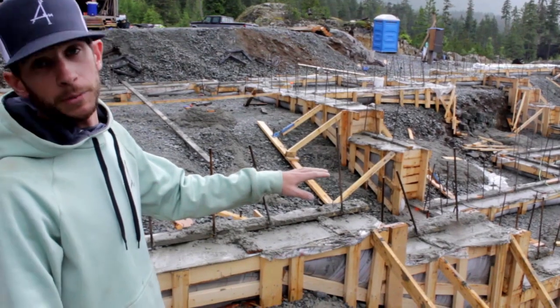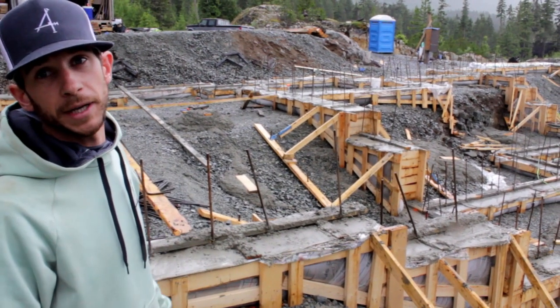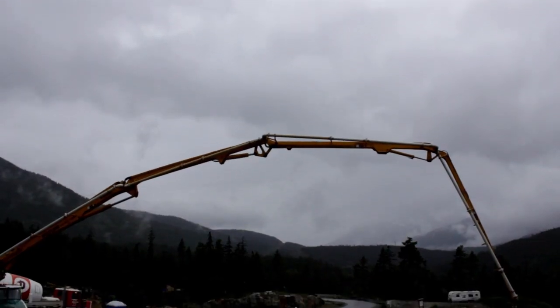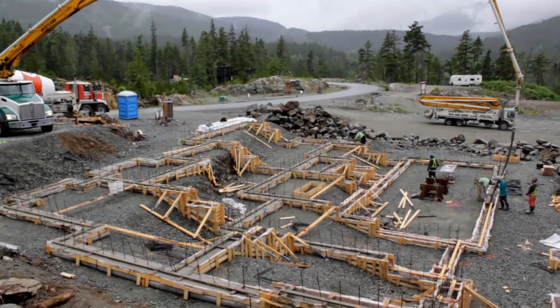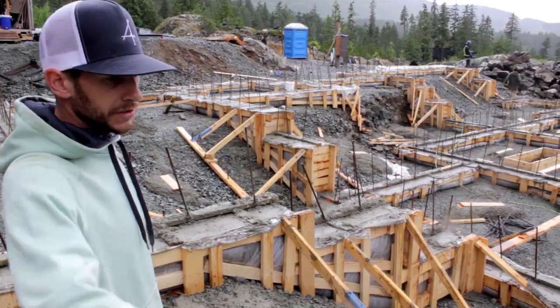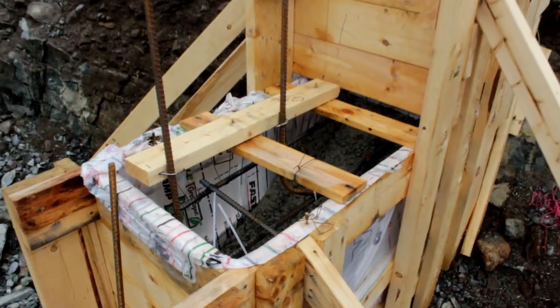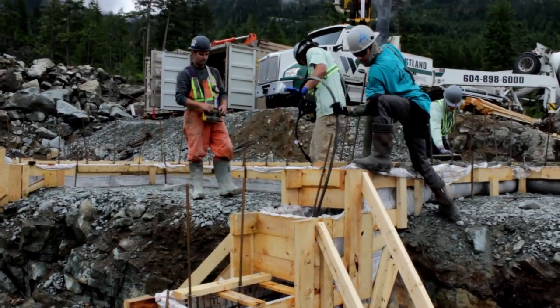We used almost a whole lift of 2x6 for this. I don't have the numbers off the top of my head, but that would have been over a whole lift of 2x10, which would have been more than double the price just in lumber, let alone labor. This is kind of our first time doing a real big foundation all out of bags, and our first time doing big steps like this. I'd do it again in a heartbeat — time-wise, it probably saved me a few days of labor just in the steps.